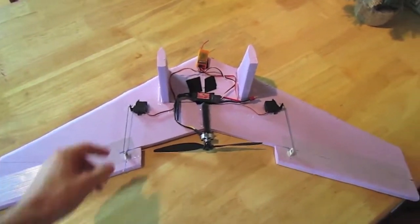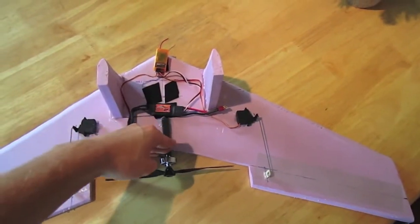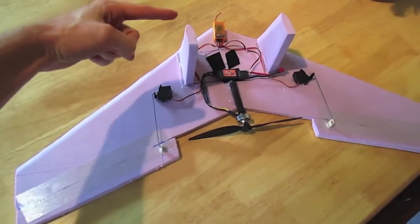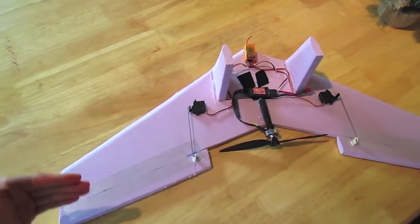It's a 30-inch wingspan. The root chord is 8 inches. The tip chord is 4.5 inches, and the sweep — this vertical distance from here to here — is 10 inches.